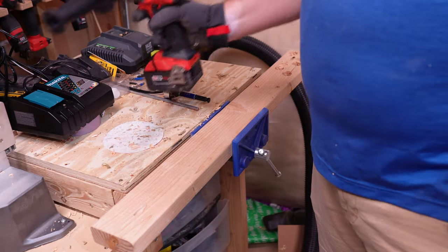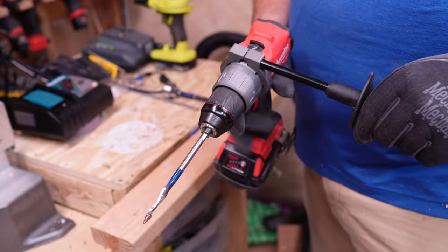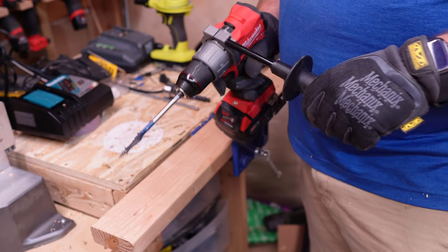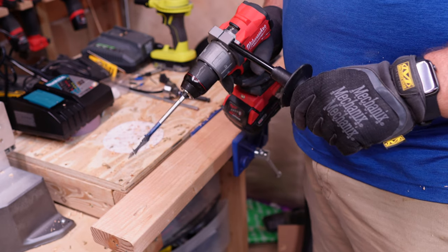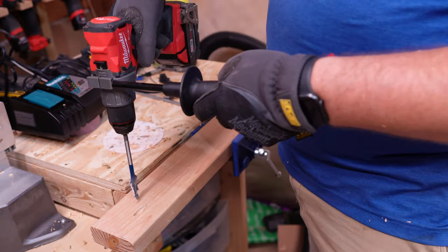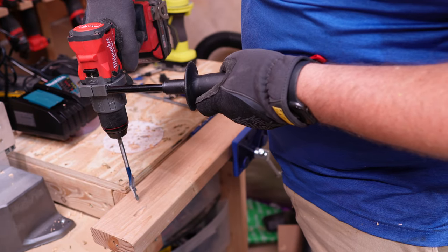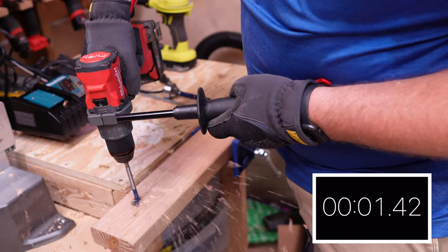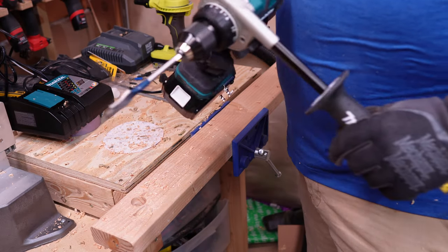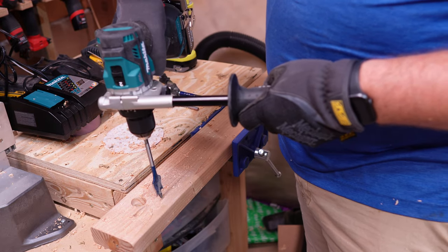We are now going to be going with the one-inch Bosch Daredevil bit. For the remainder of the drilling tests, we are just going to put the auxiliary handles on — it makes the drill easier to handle, and if you have it, why not use it? So, in speed two, in three, two, one. Made quick work of that. Now the Makita with the one-inch Bosch Daredevil, in speed two. In three, two, one.